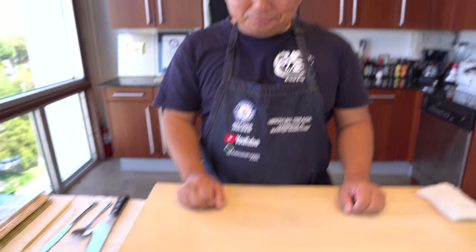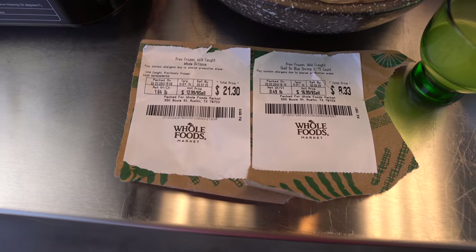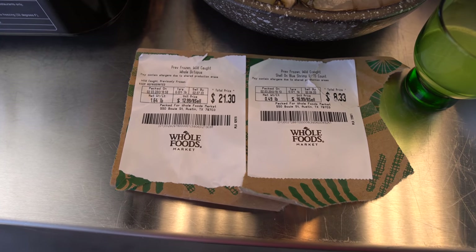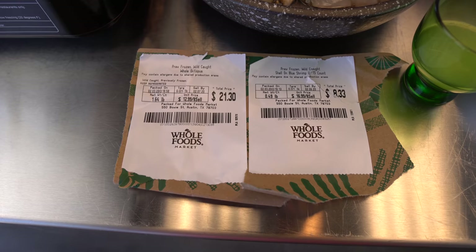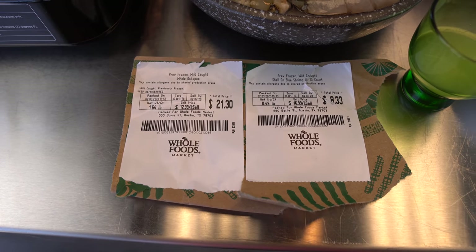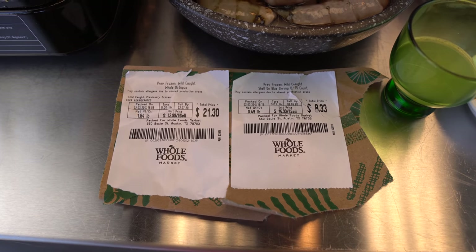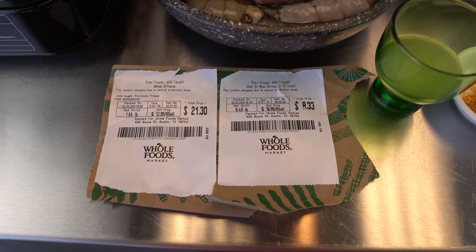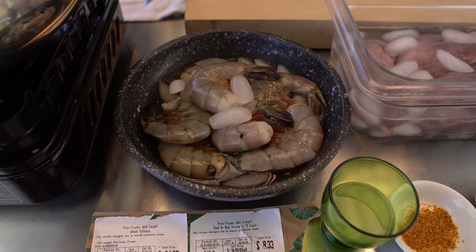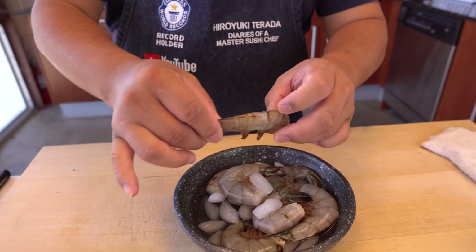Let's go through the prices real quick because everyone always asks. The whole octopus was $13 a pound, just 1.64 pounds, total cost of $21.30. And the shrimp — it's a nice size, U15, meaning 15 pieces per pound. Just under half a pound at $17 a pound, about $8.